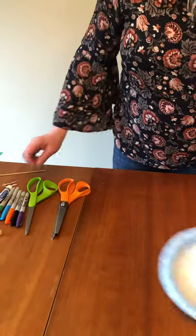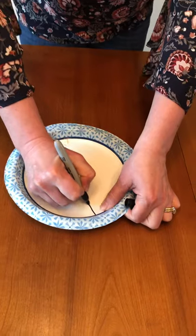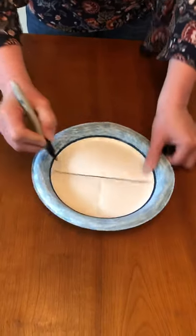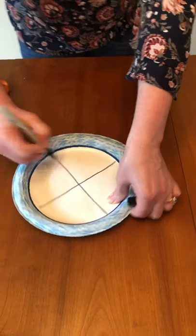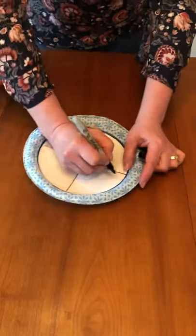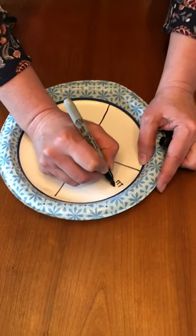So once you get your plate folded, kind of straighten it out. I took a Sharpie and did the lines, and then I wrote the four stages of a butterfly's life.